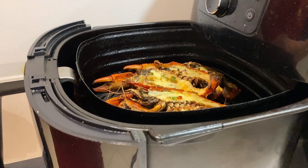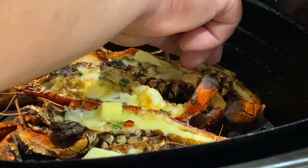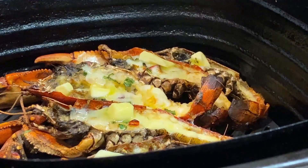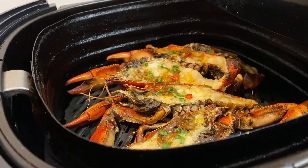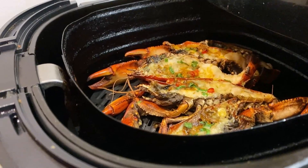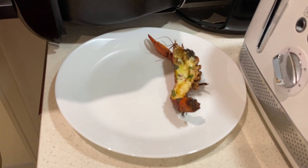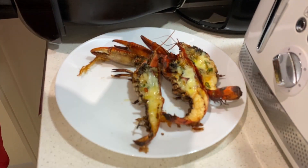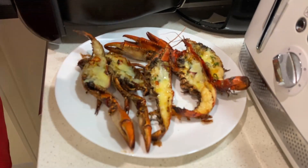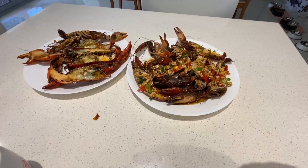Look at that, the butter has all melted in the air fryer. I'm going to put butter on it — it's just melted. I'm going to take this out. Look at that, it's so beautiful. Here we go — one beautiful, beautiful piece. I think that's fairly beautiful. Let's do this.